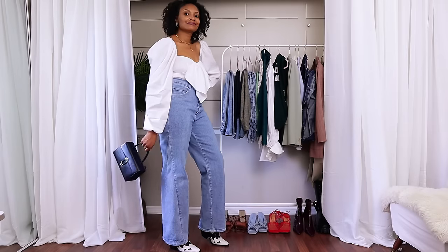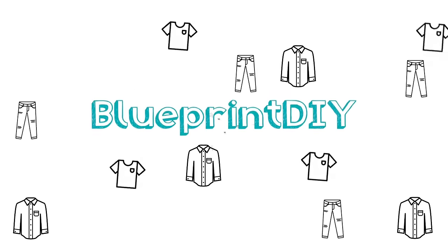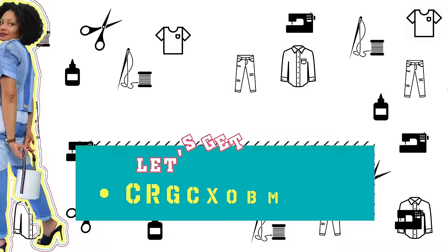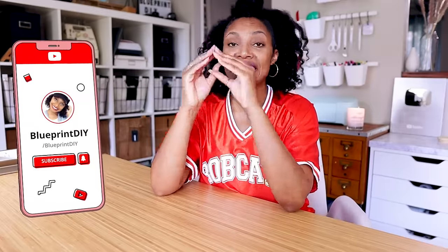I finally got the wide leg jeans that I've been wanting. Hi everyone, I'm Angelina, and this is Blueprint DIY, where we make our clothes to be just as unique as us. If you are looking for the easiest way to turn your skinny or straight leg jeans into wide leg jeans, then this is the video for you.